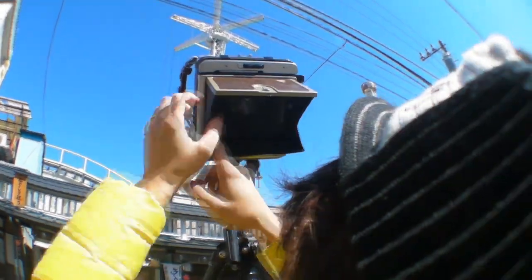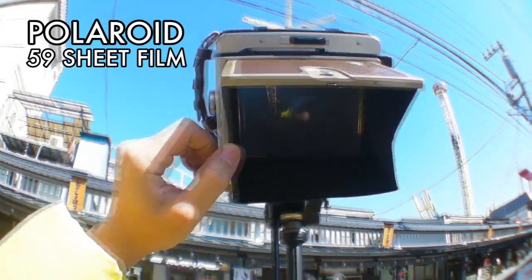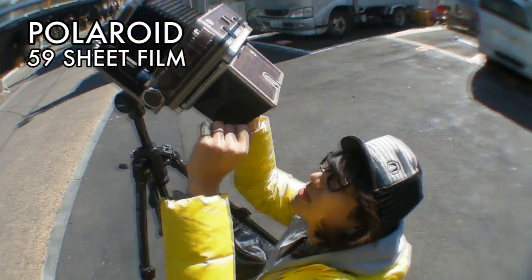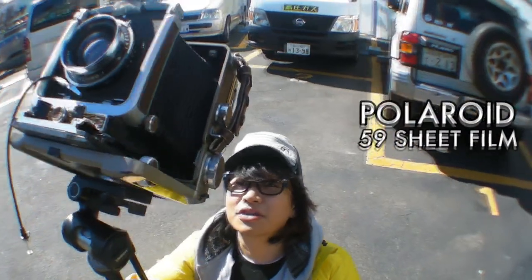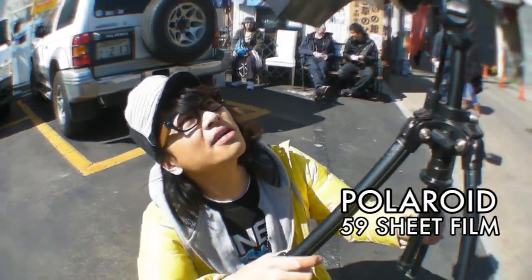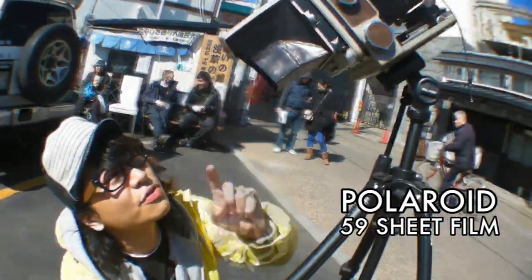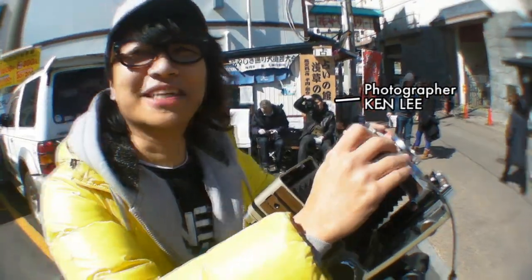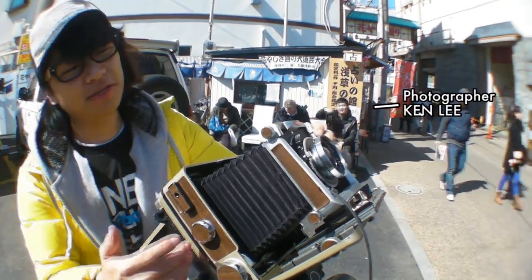Right now I'm setting up the viewfinder and I'm gonna set some sheet films up and do a tutorial on how you can use sheet film on a 4x5 format. There's no real tutorial on the internet, so I'm gonna make a video on it. With the large format camera, you can actually do tilt-shifting — you can correct the image or distort it. I'm gonna distort the image a little because with large format cameras, you can actually tilt like this.